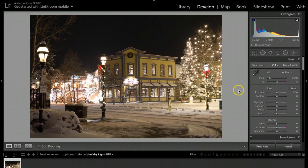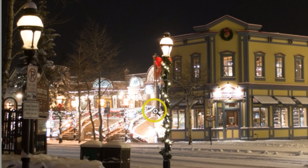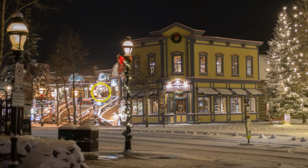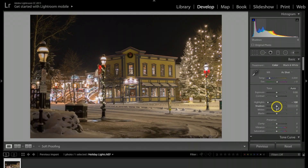The first thing I want to do is get these lights to not look so bright, so I'm coming over to highlights and dropping them down. Be careful not to overexpose when shooting, because if it's too overexposed, dropping highlights won't fully recover the colors. Next, I'm barely bringing my shadows up — the idea is to light up just a little more of the sky.